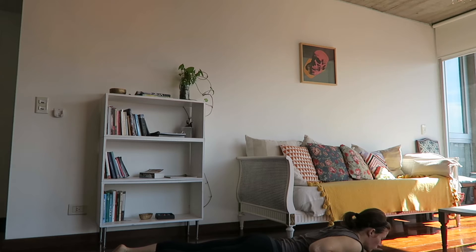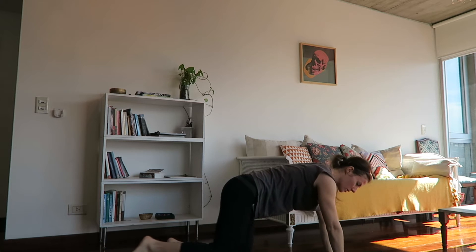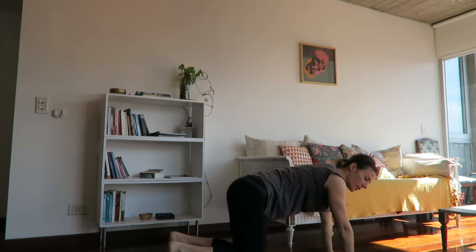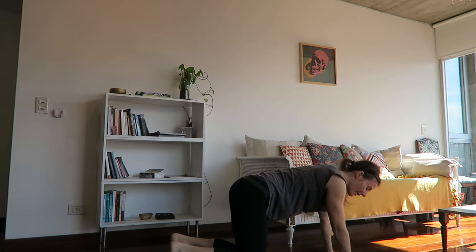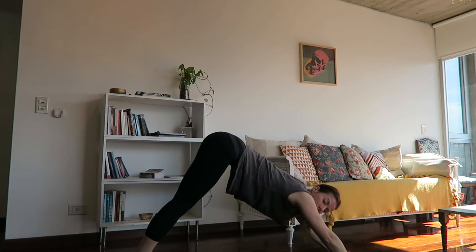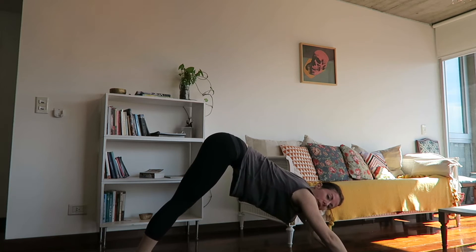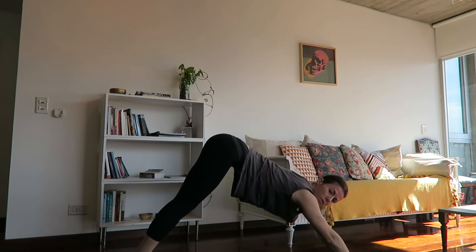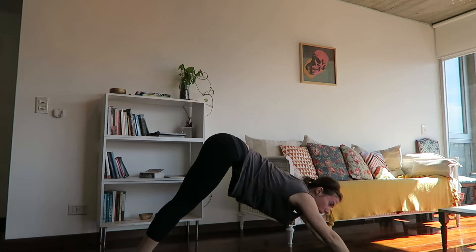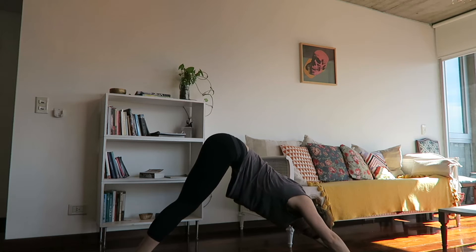Bring the hands underneath the shoulders. Press back up towards tabletop position — knees under the hips, wrists under the shoulders. Give the toes a curl under and slowly press through the backs of the heels. Make your way up to downward facing dog, allowing the hips to come away from the hands. Here it might feel nice to keep a healthy bend to the knees as the legs aren't entirely warm yet. Pressing through both palms, spreading the fingers wide to relieve pressure from the wrists. Hands are shoulders-distance apart, feet are hips-distance apart. The head relaxes between the arms.